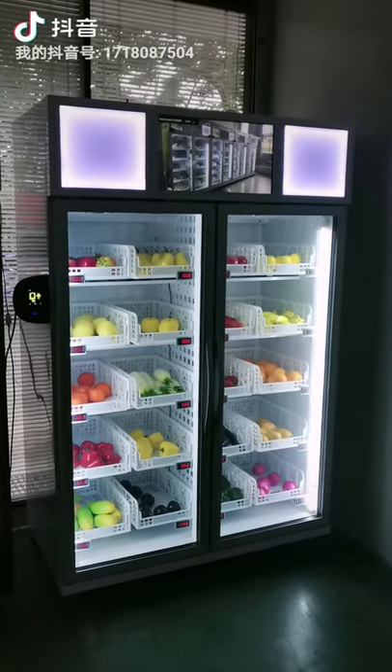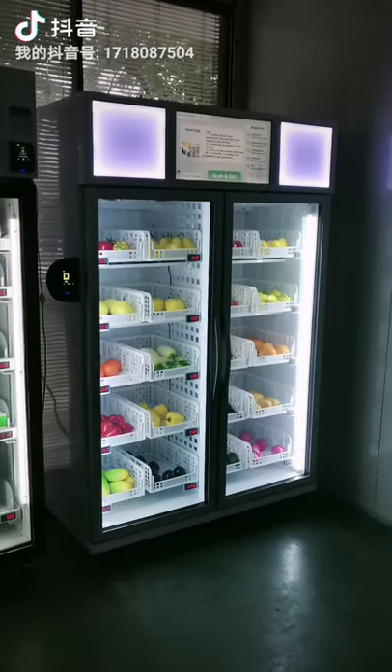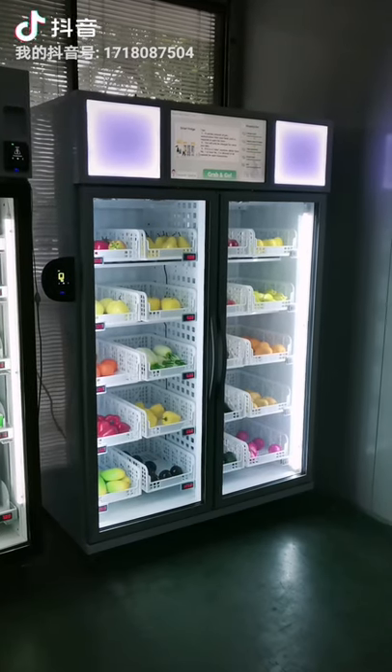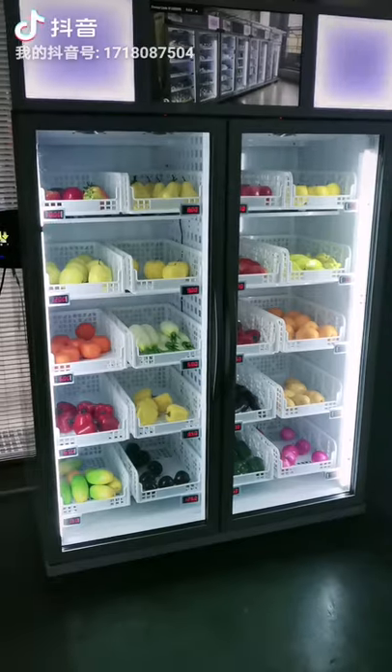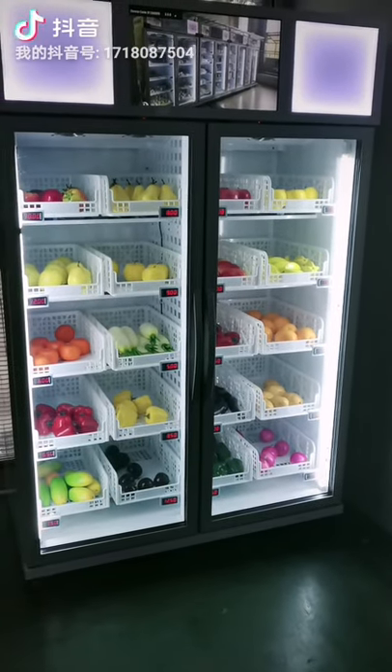This is the machine. On the top is a 22-inch touchscreen and on the side there is a NFC card reader. There are 5 floors and on each floor there are four shelves.